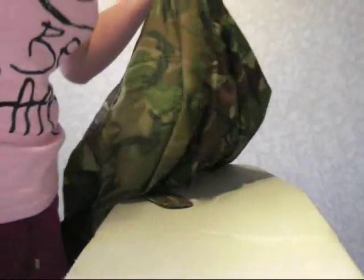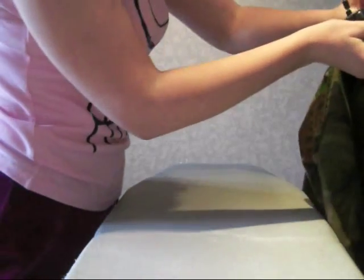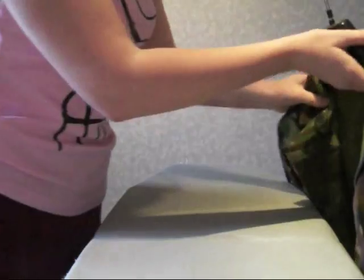You do the other arm in exactly the same way. And last but not least, always hang it up, otherwise there's no point in ironing it. Always, always, always hang up your uniform — big important step there. Hope that helped. Bye.